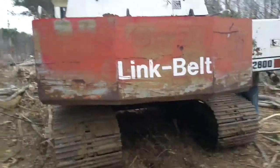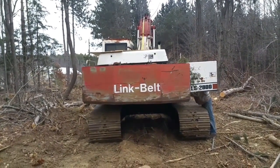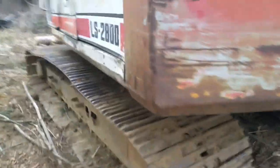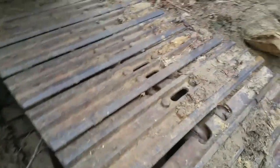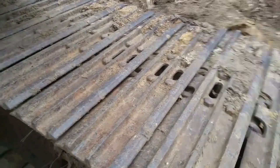I got an unheard-of deal on this — I'm not going to tell you what I paid because you'll think I actually stole it. Let's just say he could have gotten more if he scrapped it than by selling it to me. Starting with the tracks: he recently replaced all the shoes here, and these are worth some serious money. They're worth more on the machine than off it. The undercarriage has some positive and some negative features.